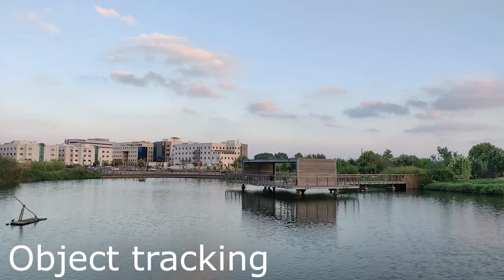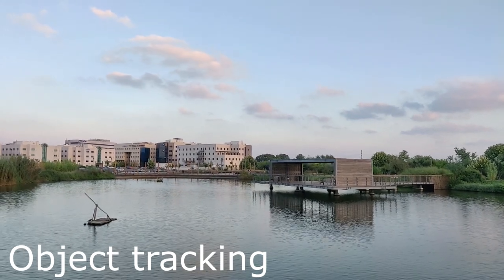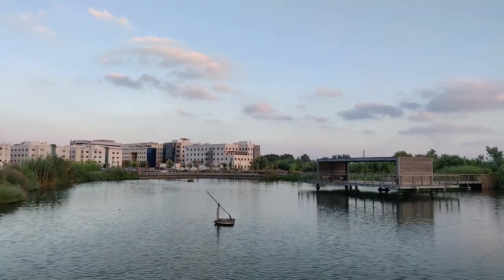The face tracking on this gimbal works pretty fine as long as your exposure is good, and it does a good job tracking your face. There is also an object tracking, and as long as the object is pretty big and well exposed, it follows it as well.